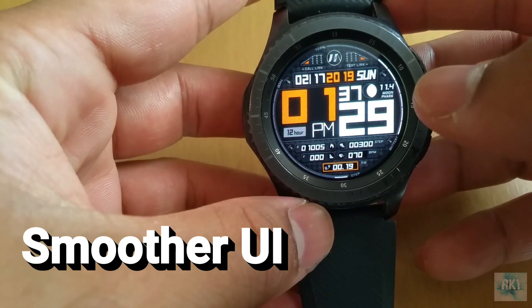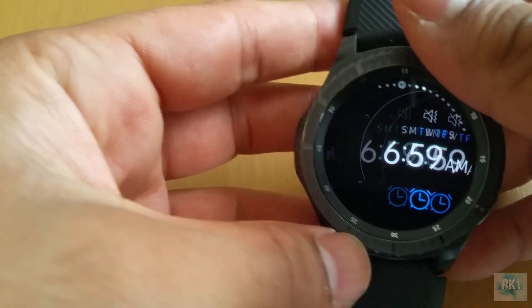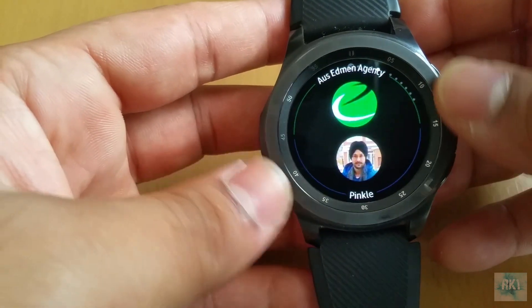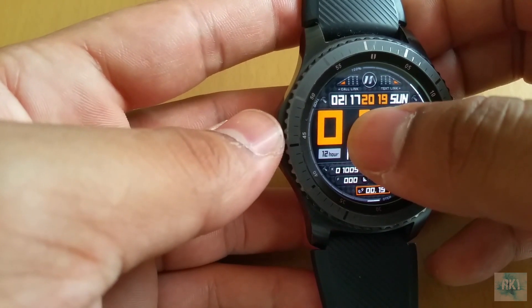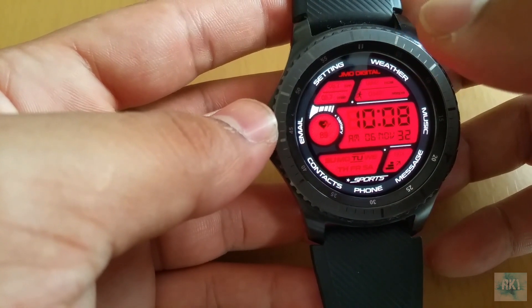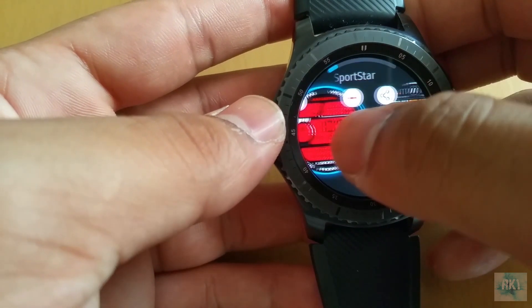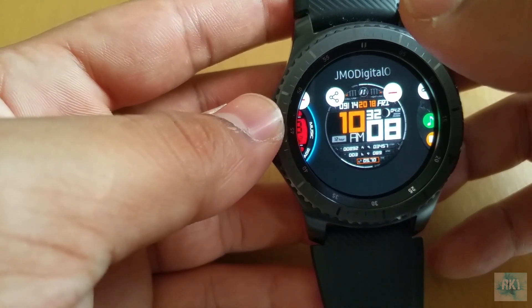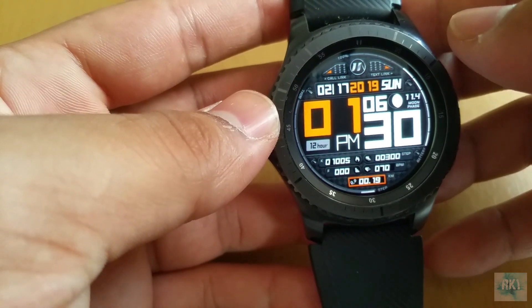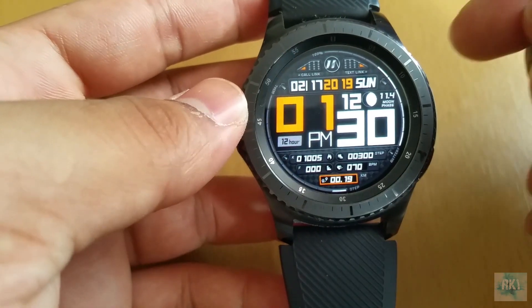The very first thing I want to mention is that the whole look and feel of this new software is just so much smoother compared to the older Tizen 3.0. Even when you're doing watch face changes it's much faster. If you've been using the Gear S3 for a while on 3.0, you know what I mean — the whole experience was a little bit laggy, but this new update has fixed that.